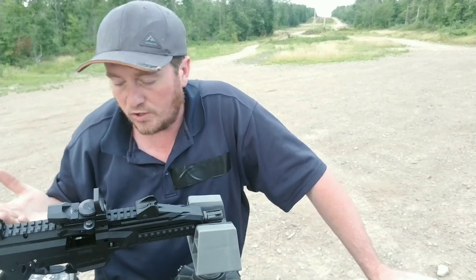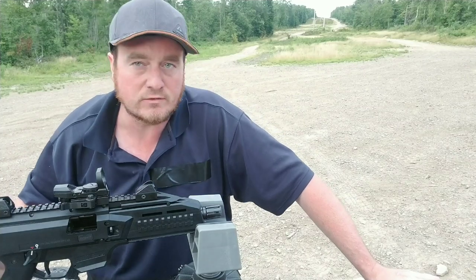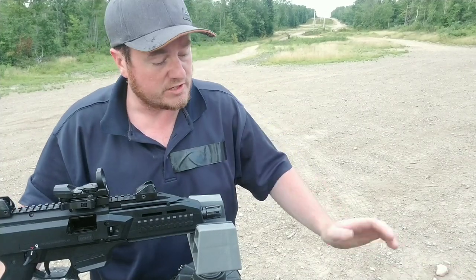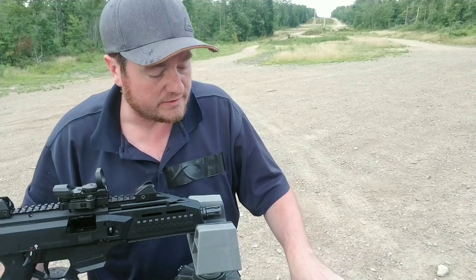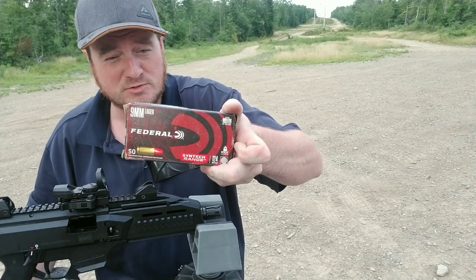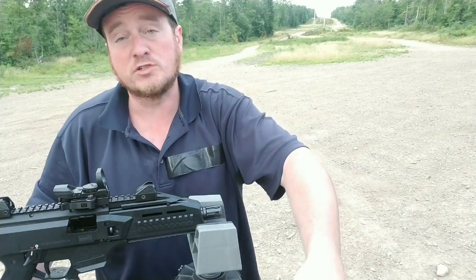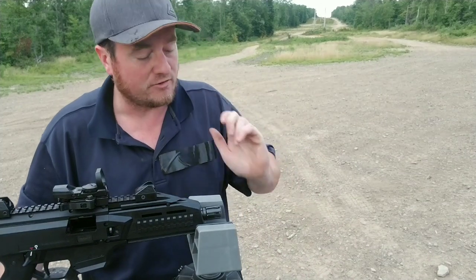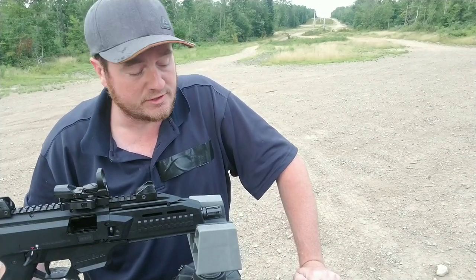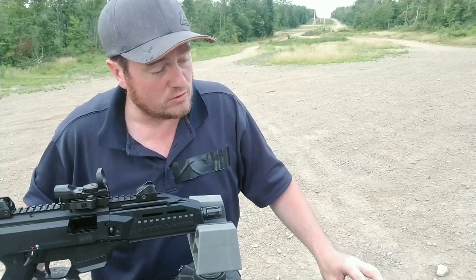As you can see, they're grouping really well. It's roughly sighted in — I'd like to spend more time dialing it in, but we're going to go ahead and try the Federal synthetic range ammo next. From my experience those shoot really well. I forgot the nine-volt battery for the chronograph — I thought I left a couple in there but they were gone.